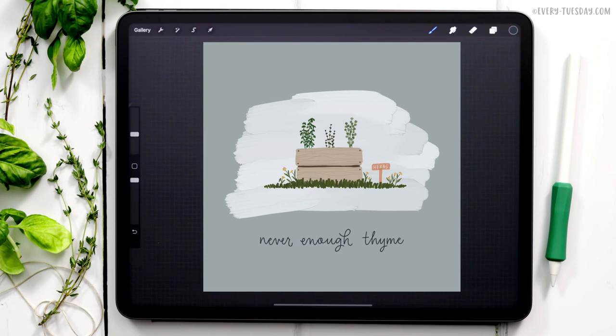Hello and welcome to another Every Tuesday tutorial. This week we are tackling project number two in my three-part gouache gardening illustration series. What you see on screen is exactly what we'll be painting together — a mini herb garden that includes basil, thyme, and cilantro.